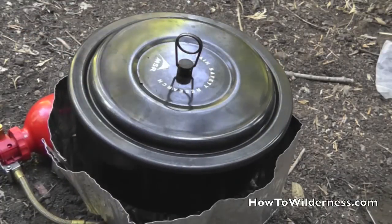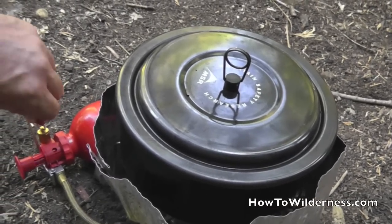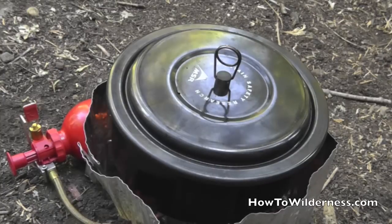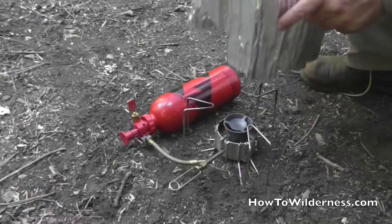Turn off the stove — turn it off at the valve. Then we'll let the fuel burn out of the lines.